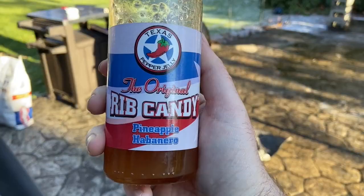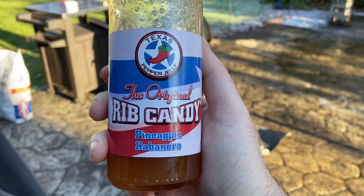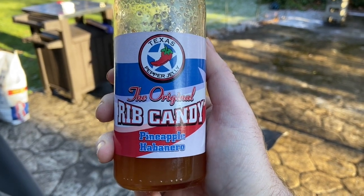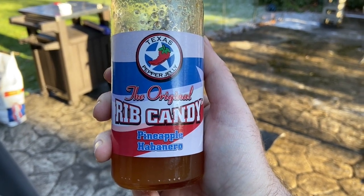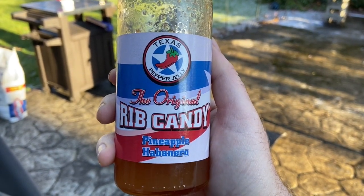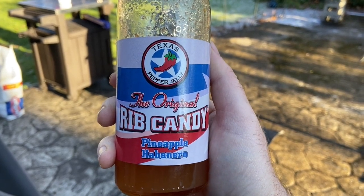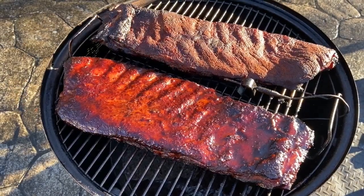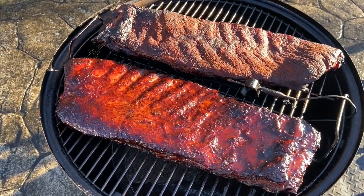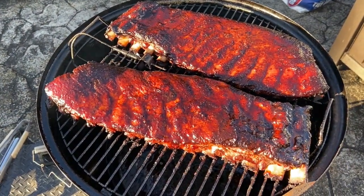The next thing I'm going to do is add a little bit of this pineapple habanero rib candy. I use this a lot on my ribs — I do it right before I sauce them and it adds a little extra sweetness and a little extra heat. They have a bunch of different flavors; one of my favorites is mango habanero, but I don't have any right now so this will do just fine. I've added the rib candy to one rack and you can already see the difference in the sheen and color.